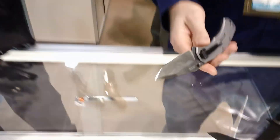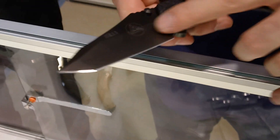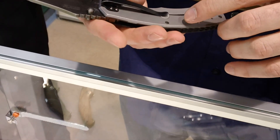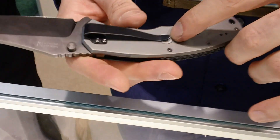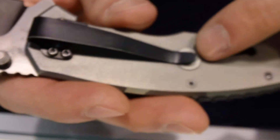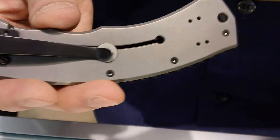It's the same construction as the M1 as far as your titanium, your G10, same materials, your N690 steel. The new feature we added from the previous version was just a different lock bar stabilizer. Other than that, it's pretty much the same as the previous year. This is the SR-11.